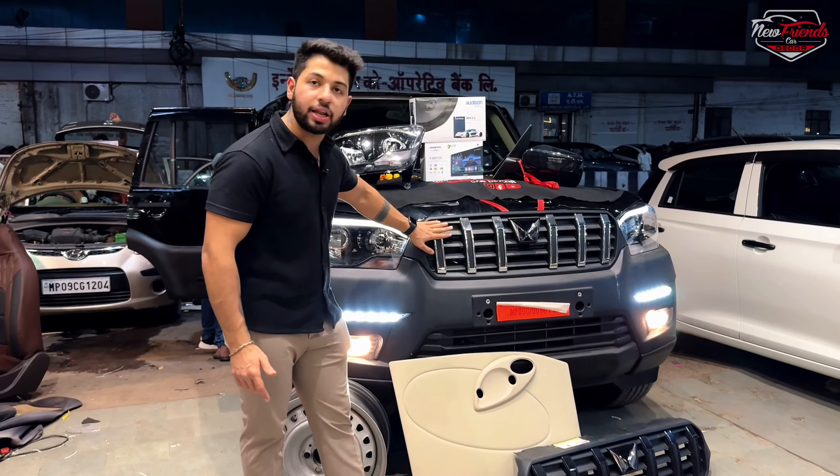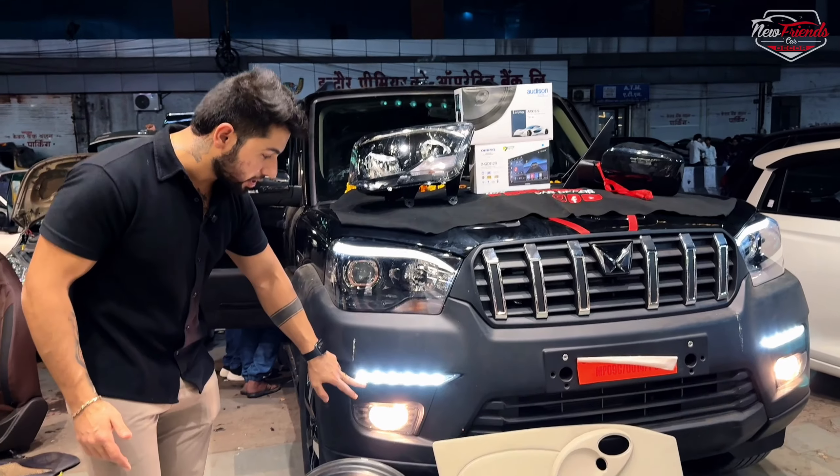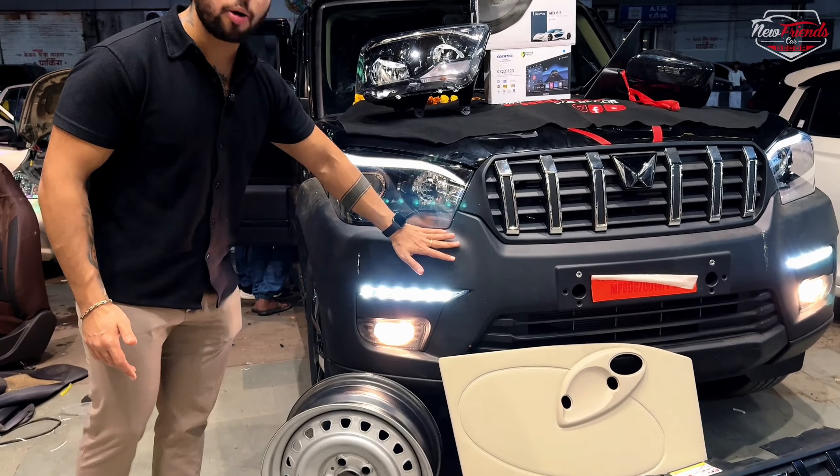We have fitted the classic S11 grille, which is from the top model and is Mahindra Genuine. On the front, we have DRL and the fog lamp is also Mahindra Genuine. You can get a paint option as well if you choose to.